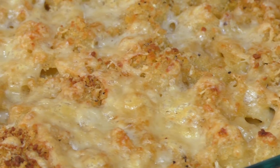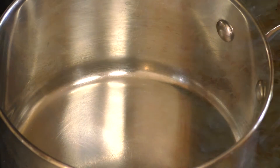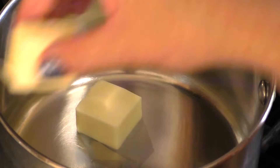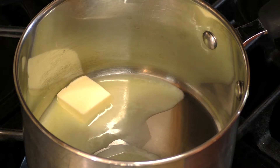After you learn how easy it is to make mac and cheese at home, you may never eat instant mac and cheese again. Start out by melting about two tablespoons of butter in a saucepan over low to medium heat. We don't want to burn the butter.